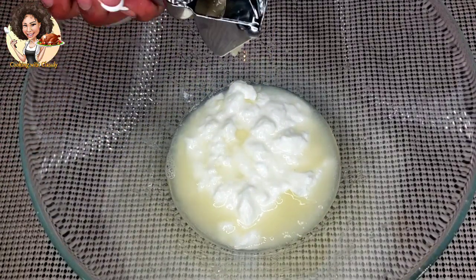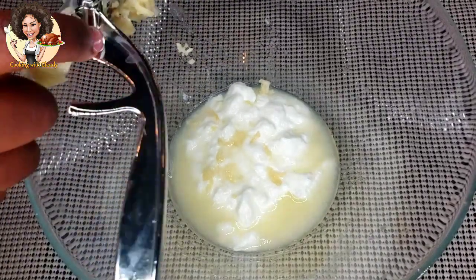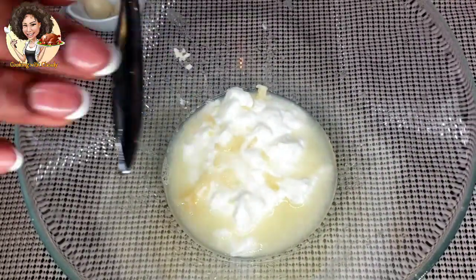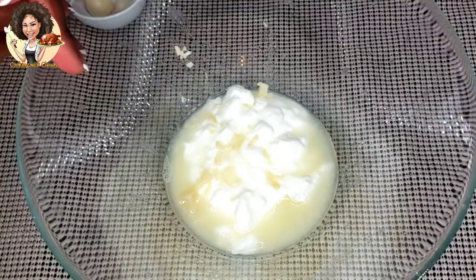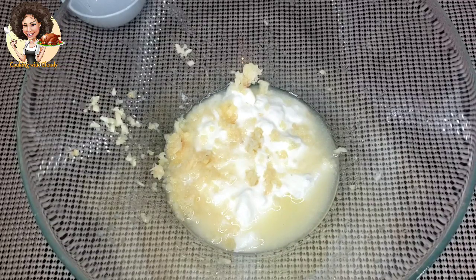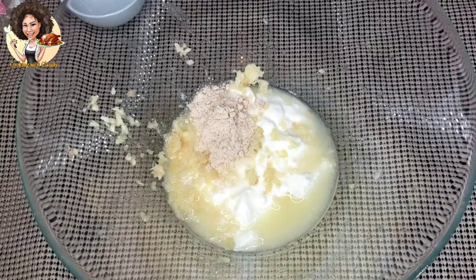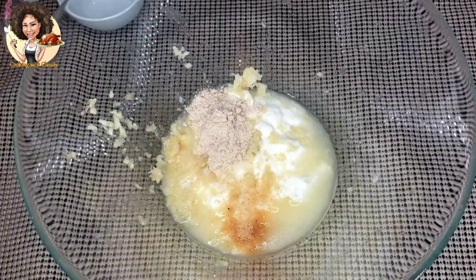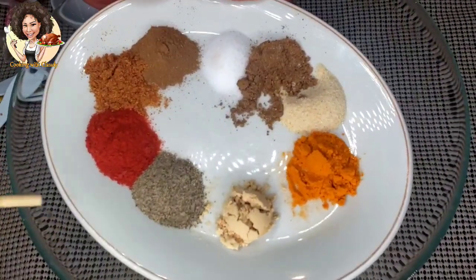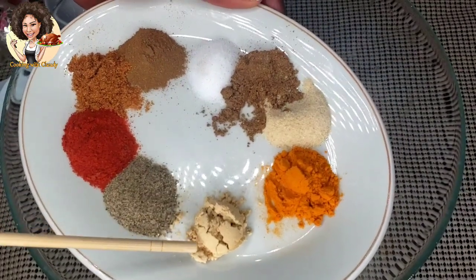Crush and add five cloves of garlic. Mix in one tablespoon of chicken seasoning — this one is optional, if you don't want to use it that's perfectly fine. Also, due to the acidity of the lemon, I add in one tablespoon of brown sugar just to neutralize the acid. Then add one teaspoon of black pepper and one teaspoon of ginger powder.